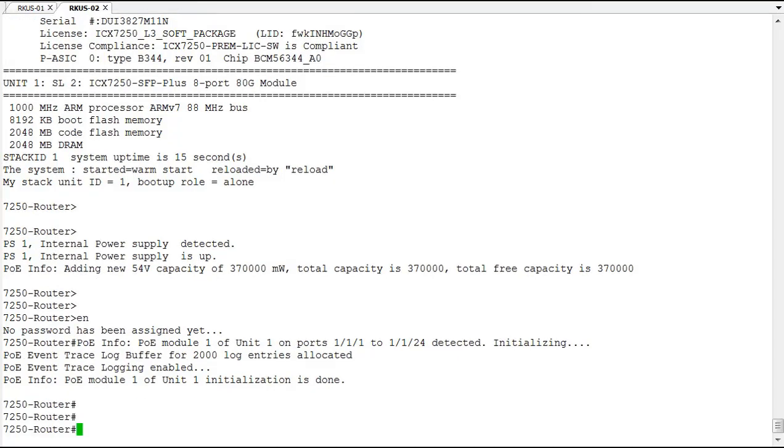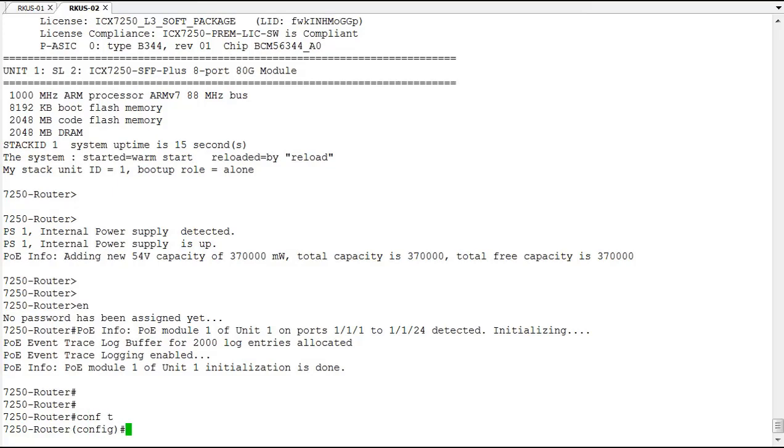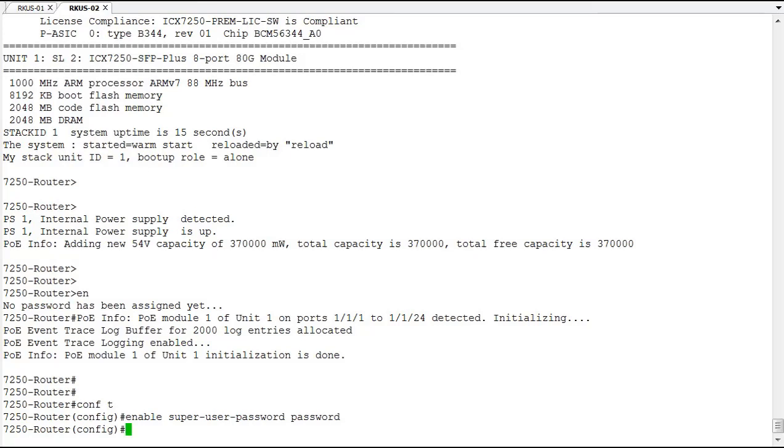We're going to get into configuration mode and set up our enable super user password. Set it to something simple for this demo, but you'll want to set it to something you remember well that meets your company policy. Once you do that, you're all set.